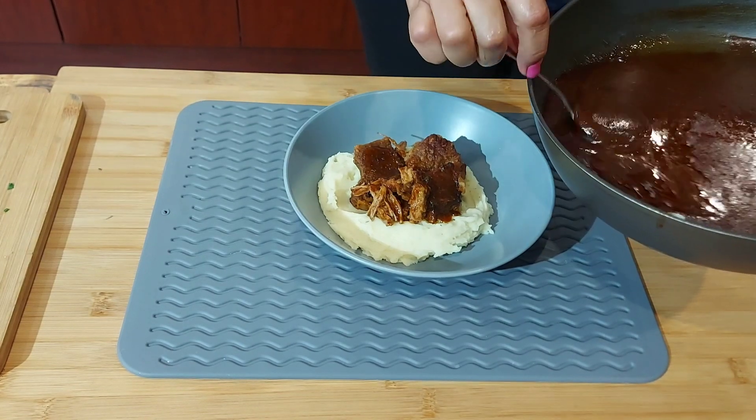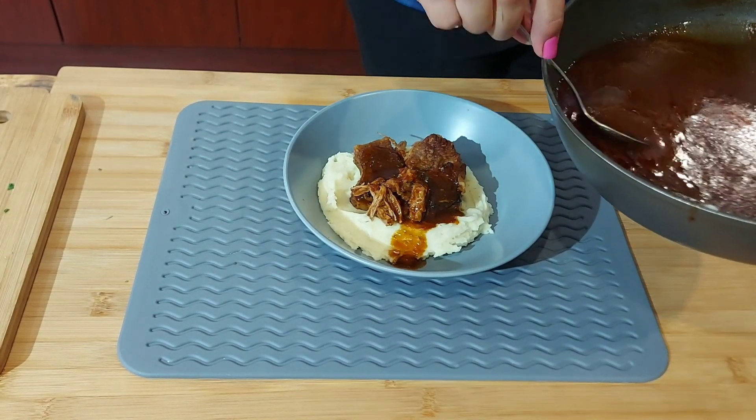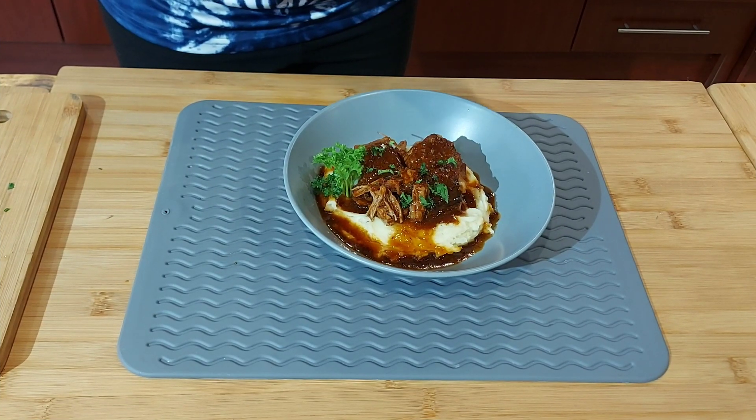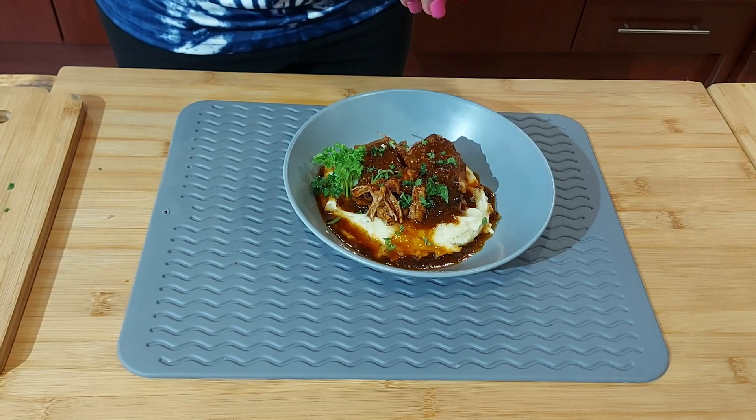I have my mashed potatoes here. The meat is really falling off the bone. I'm plating the beef short ribs and finishing with the Coca-Cola braising sauce — and it's ready.